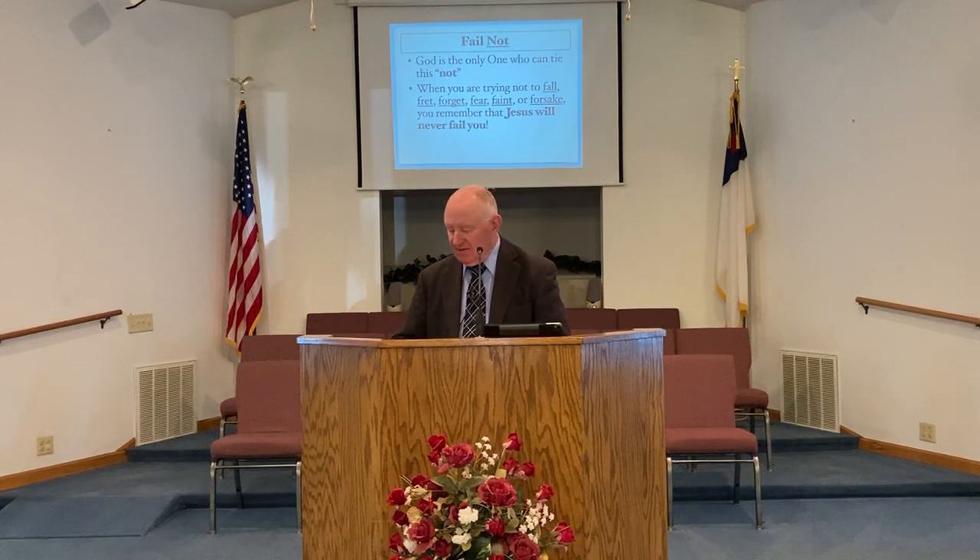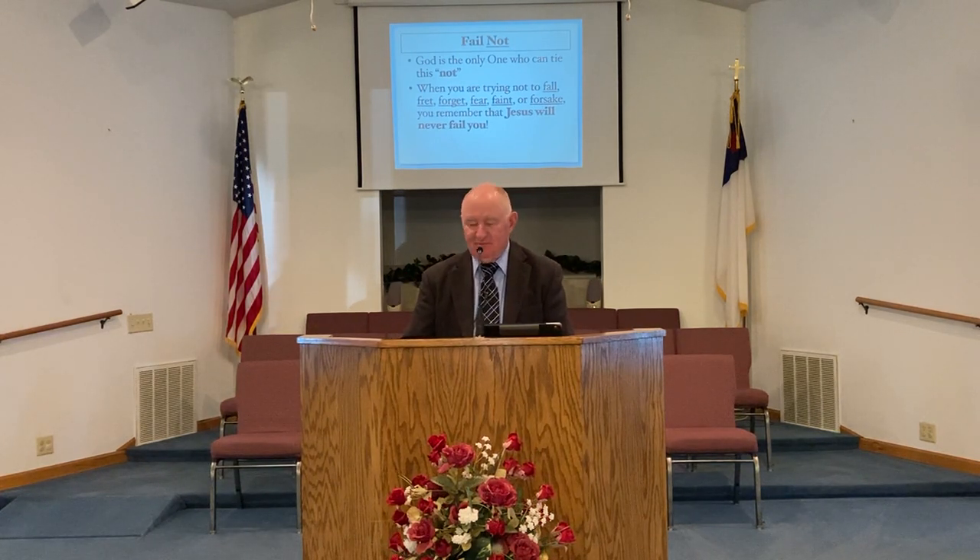Brother Ricky, would you hit that for me? God bless you folks. We really appreciate you. Thank you so much for being so patient.